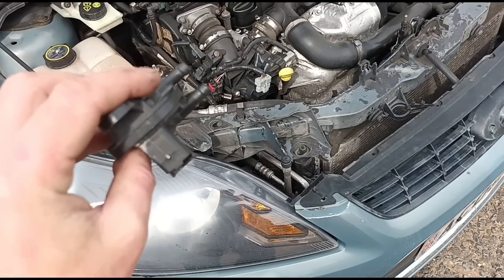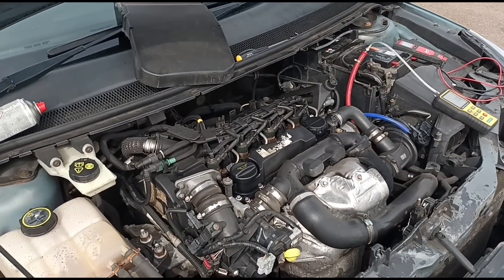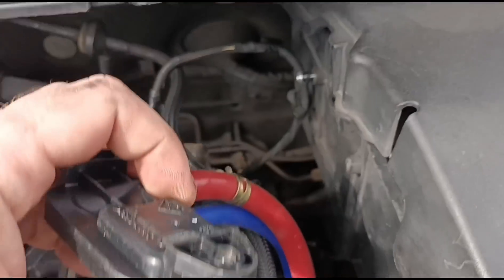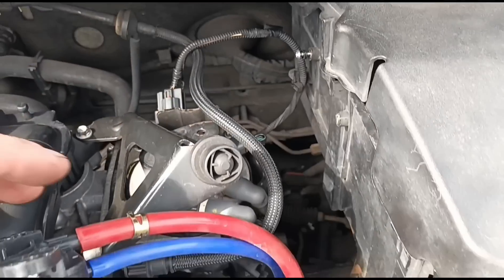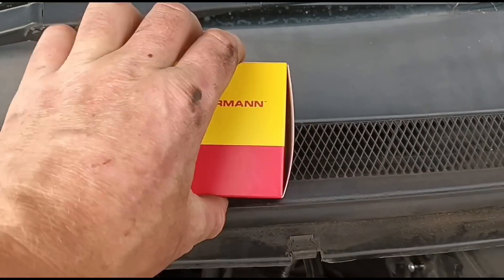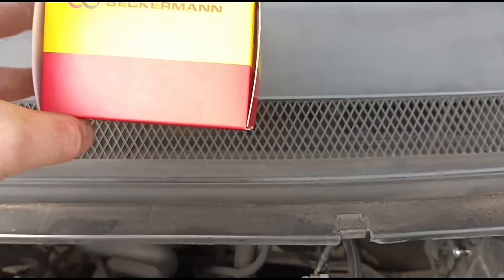The sensor we've got in the van doesn't fit this car, so we're going to have to go and get one and come back. The customer has just told me that this wiring harness has also already been replaced — taken out and removed from another car and put into this one. So we're going to take off the sensor now. I've got a new one here from Beckermann. I'll get this open and get it fitted on.